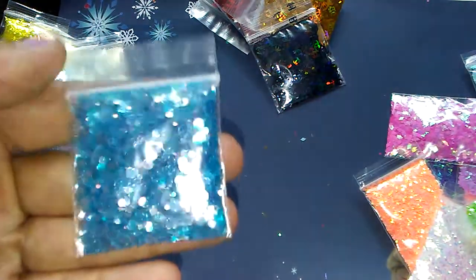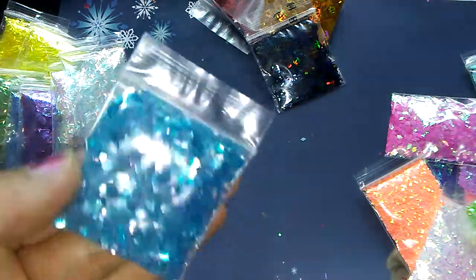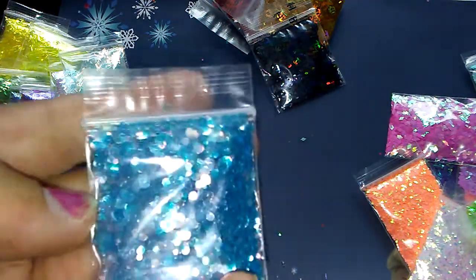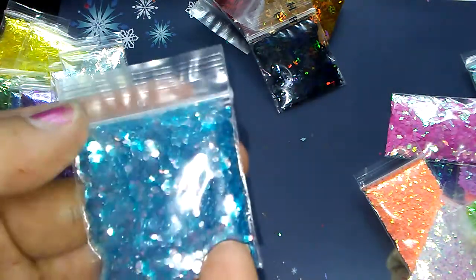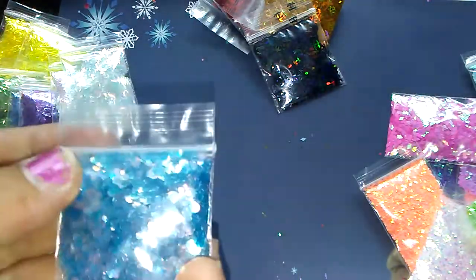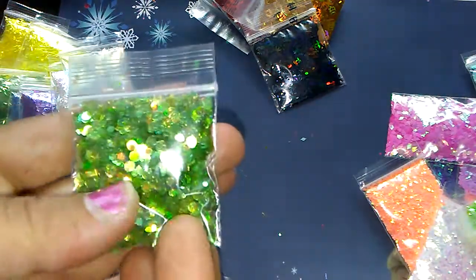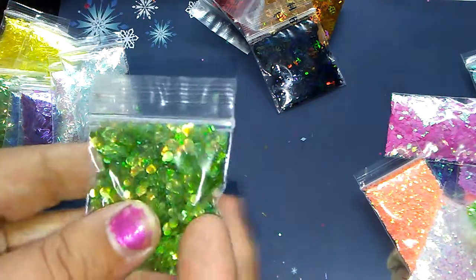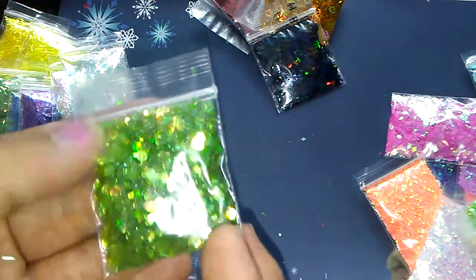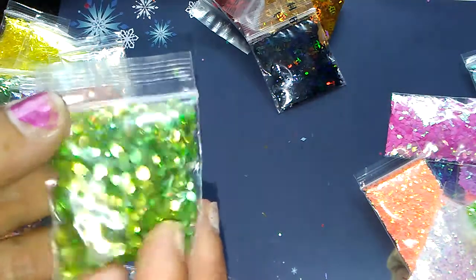You'll get your blueberry fantasy bubbles. My camera is doing this no justice, but this has like a purple-gold shift to it when it's in the light, and there's not a lot of light where I am right now in New England — the weather is pretty dreary outside today. Here are your forest mixed fantasy bubbles. This is showing up lighter than it actually is; it's more of a forest green color with an orange-gold shift to it.